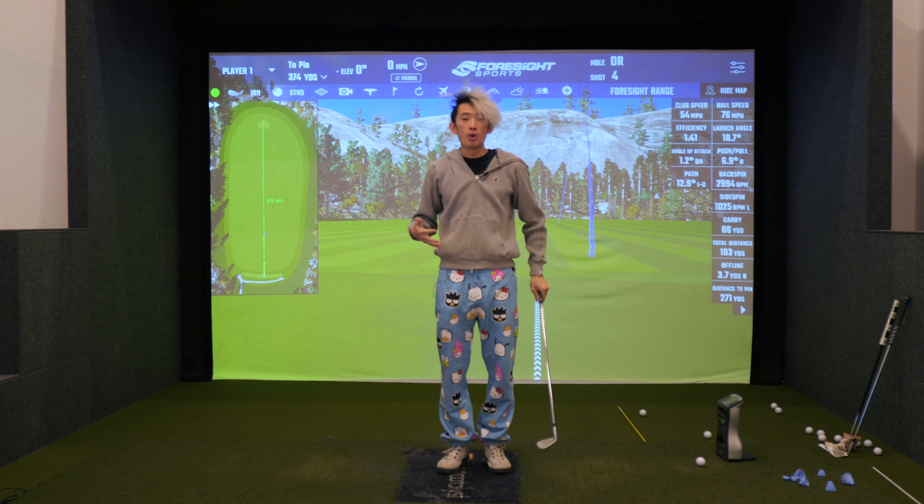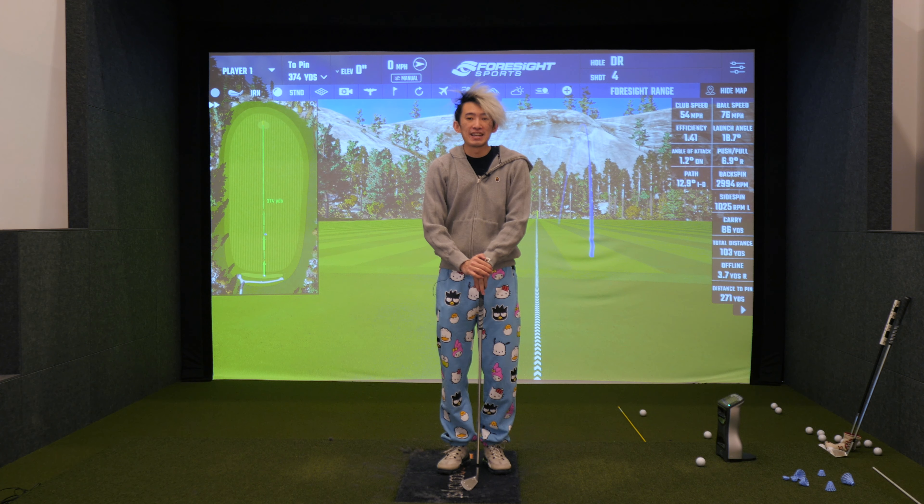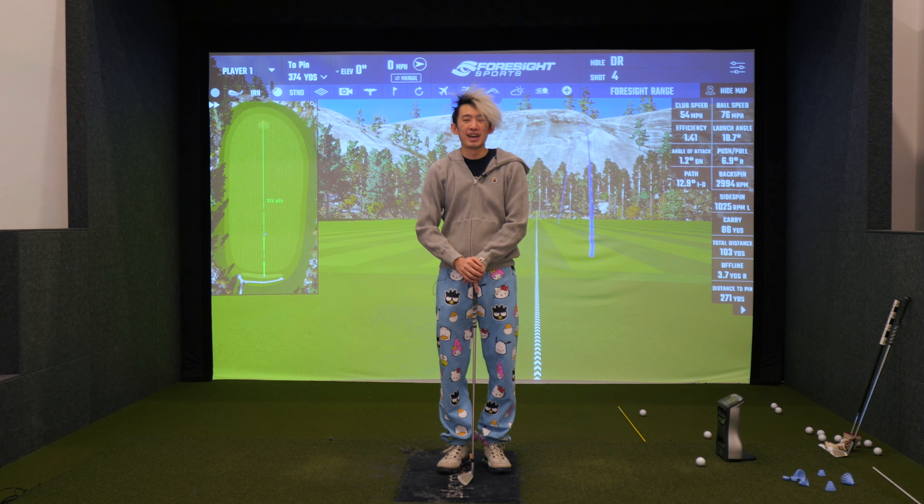So that's step one — that's video one of this improve your turn mini-series that we're going to do over the course of the next couple of weeks. Hope that helps. Any questions, leave them in the comments below and we'll catch you guys next time. Thanks guys.